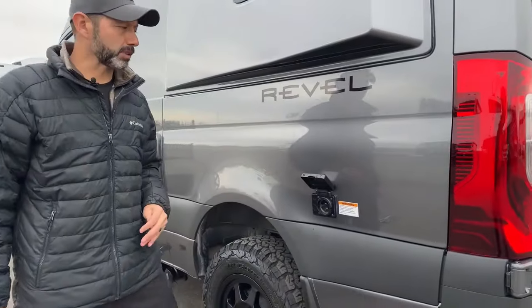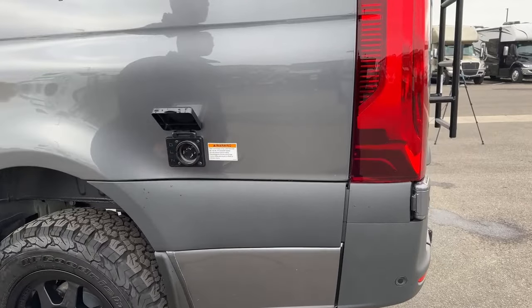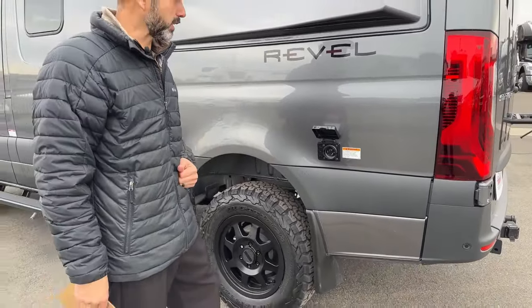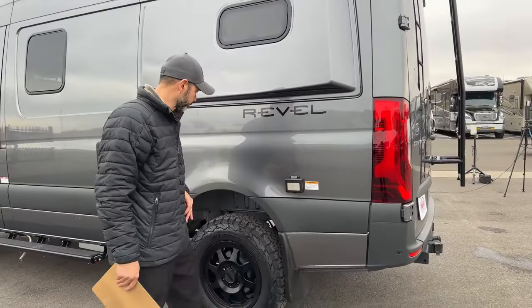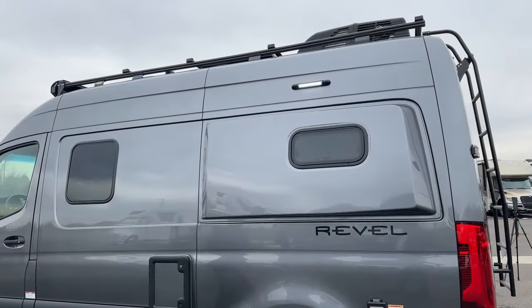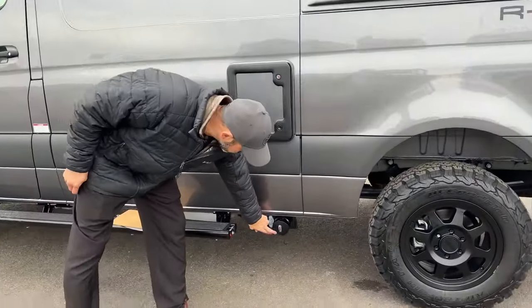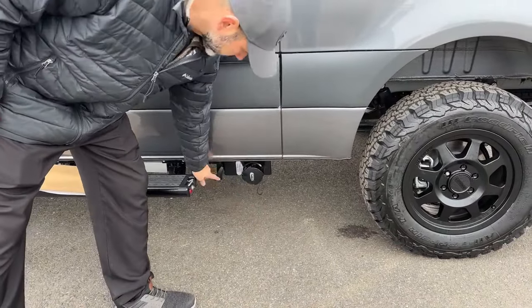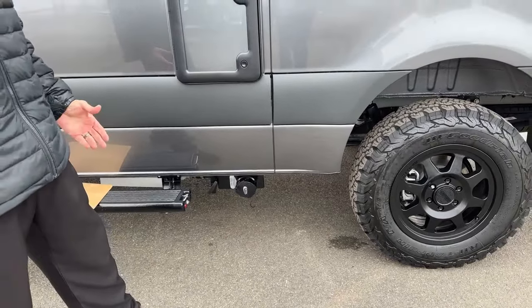The Revel is going to be a 30-amp service coach, so it does come with a 30-amp cord that you would plug in if you're in an RV park or if you happen to have a 30-amp connection at home. If you don't and you have just a standard outlet, you can buy an adapter to go from 30-amp to a standard outlet. Under here you're going to see your gray tank dump — this is where you hook up your hose and your valve to release it so you can dump your tank. You're going to have 21 gallons of fresh water and 21 gallons of gray.